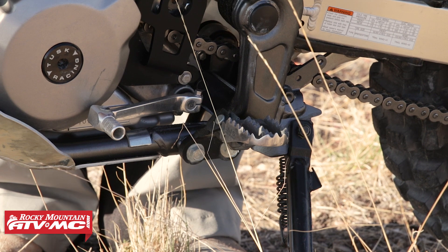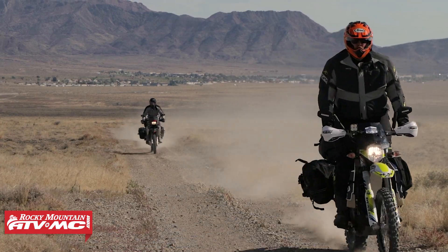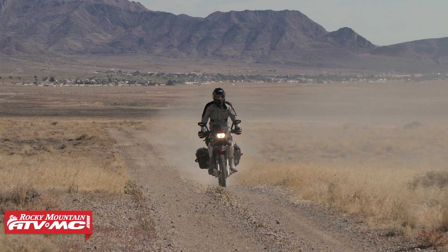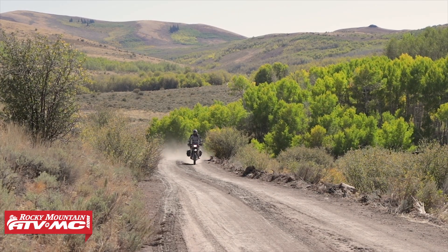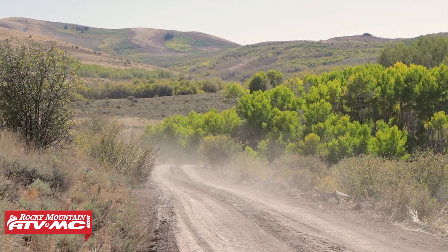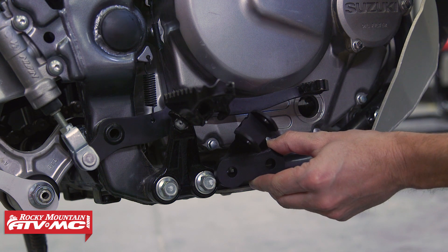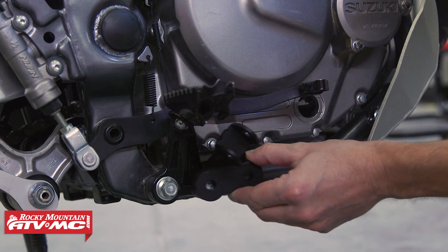These foot peg mounts are made from powder-coated hardened steel, so they're really durable. The nice thing about them is they put the rider in a better riding position — they position the peg differently than the stock mount. These peg mounts are going to put the foot peg an inch and a half lower, and in some cases they'll even put the foot peg back a little bit.